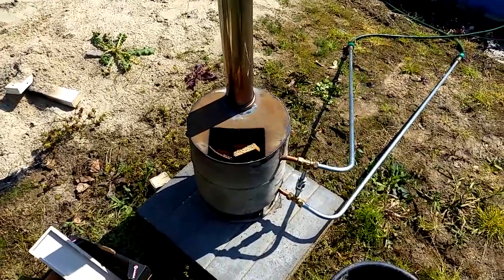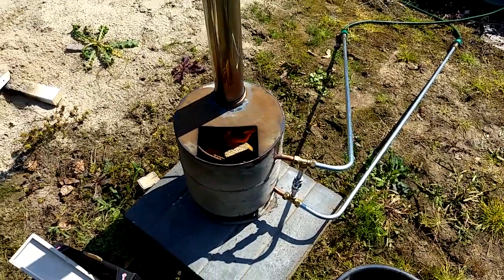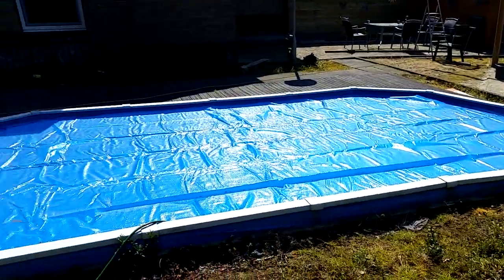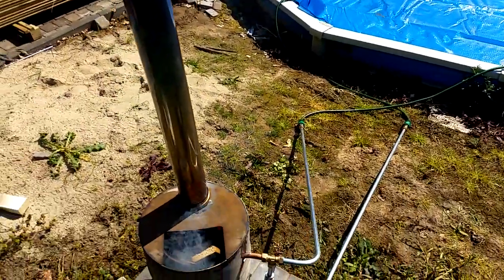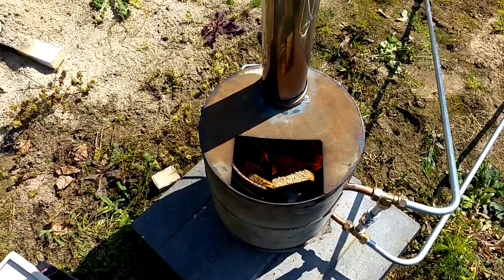Hi everybody. I'm at my friend's house and this is the stove I built — you can see it in the other clips — but we converted it to heat up the pool. This is his pool, it's a pretty big one. The water is still really cold and we bent the copper tube inside of there, and we're burning wood inside of there.